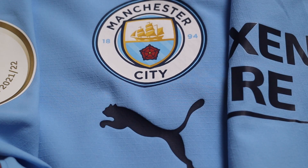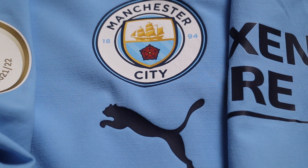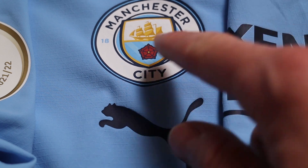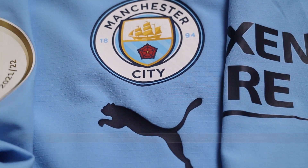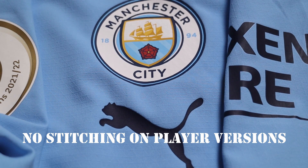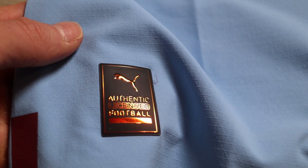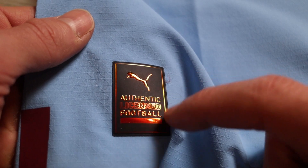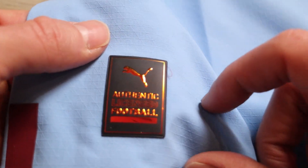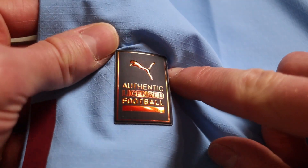We are going to get started with the close-ups and the details part of the video. As I mentioned before, everything is heat pressed on, meaning nothing is sewn into the jersey on the player versions. Looking at the player authentic Puma tag right here — this is all rubber, it's thick, it's pressed onto the jersey, and as you can see, it's ultra reflective.